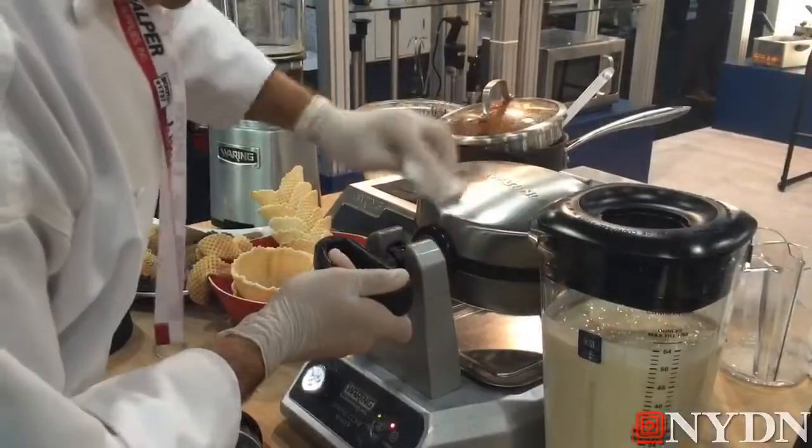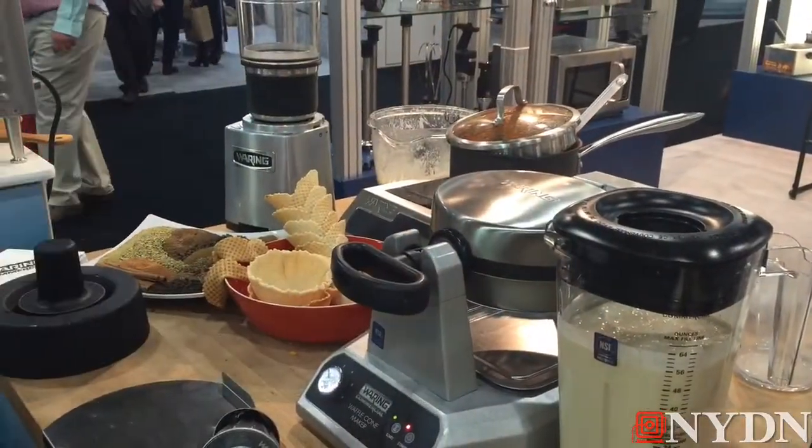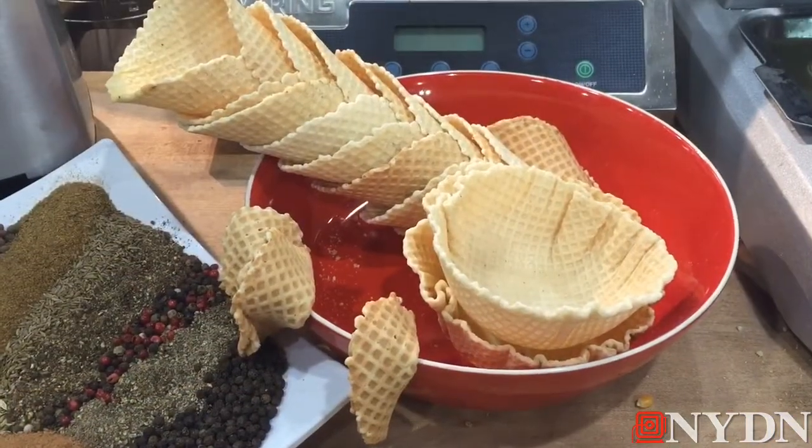Hi there, we're at the Waring commercial booth demonstrating our waffle cone maker. It brings you back to your childhood, getting that sugar cone or the nice waffle cone from the boardwalk.